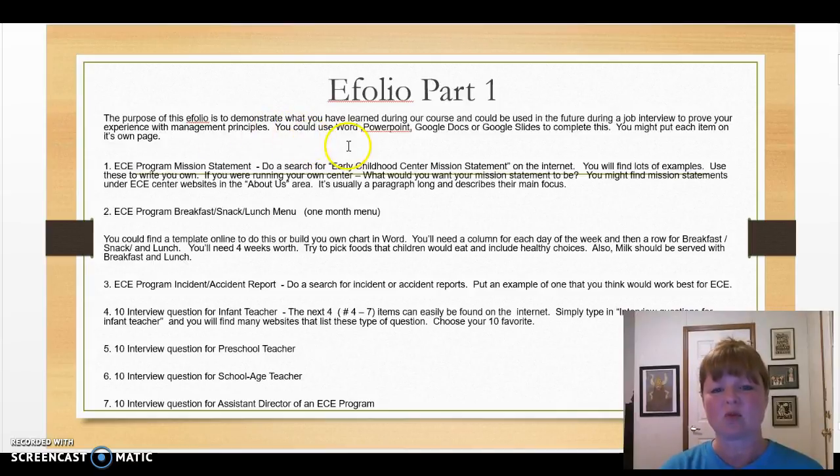You can use Word, PowerPoint, Google Docs, or Google Slides to put this together.